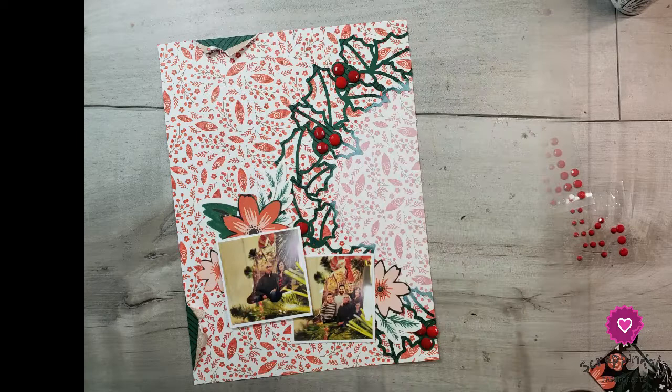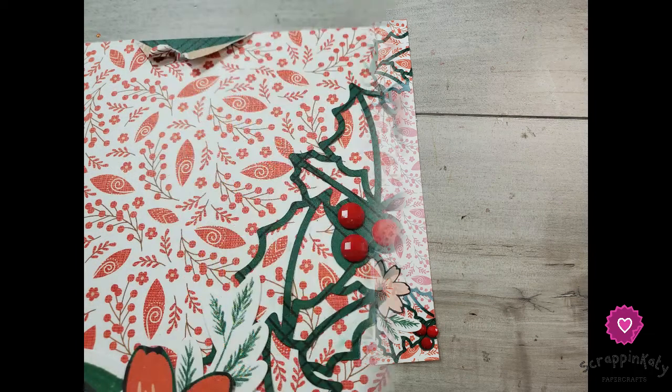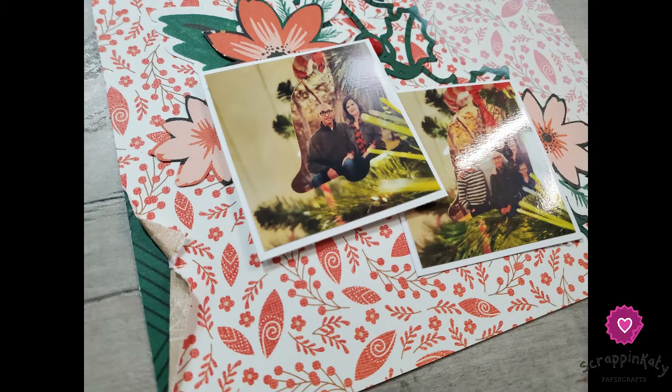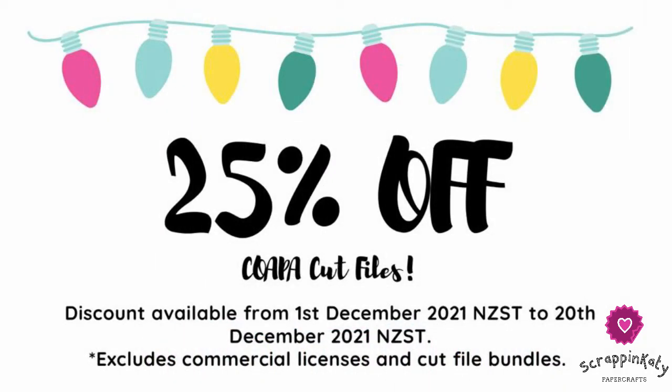I'll leave links down below to all the ladies and gentlemen playing along with the 20 Days of Copa Cut Files, as well as links to any products I used that might still be available on my website. Don't forget to check out Virginia's YouTube channel — she has a link to their Facebook group you can join, and she's always doing deals on her cut files. I do not get a cut of that; I just love using her files. Thank you so much for stopping by. If you liked what you saw, leave a comment or a thumbs up. If you aren't already a subscriber, please hit subscribe and sign up for notifications. Thank you, and I'll see you tomorrow!